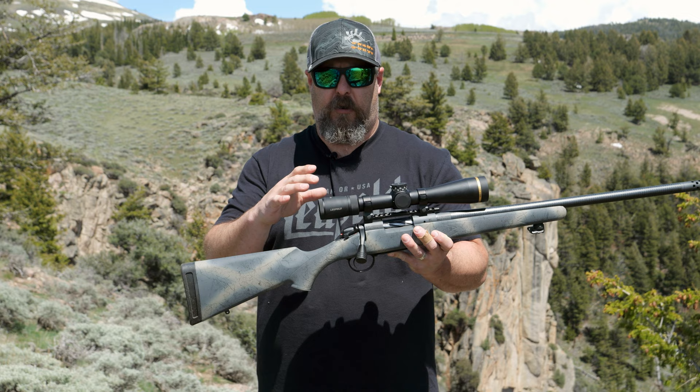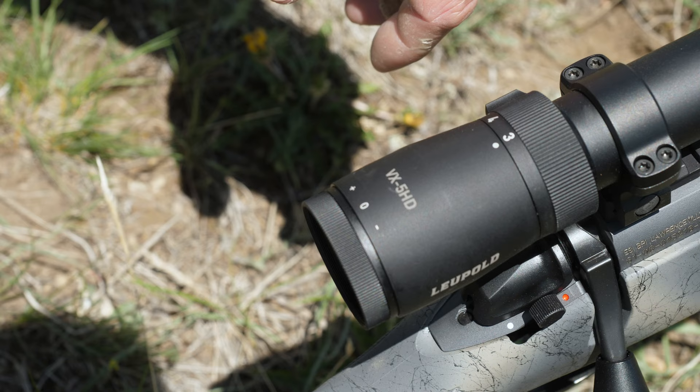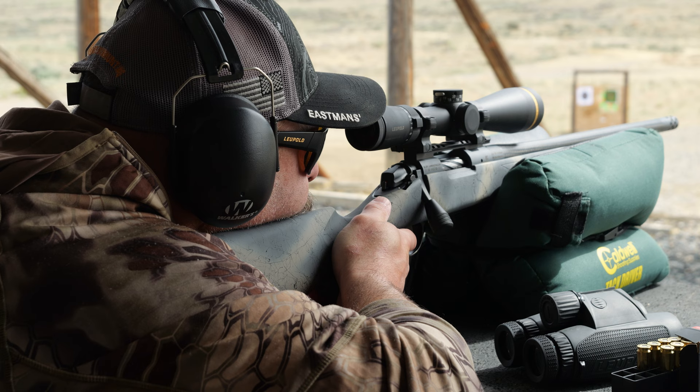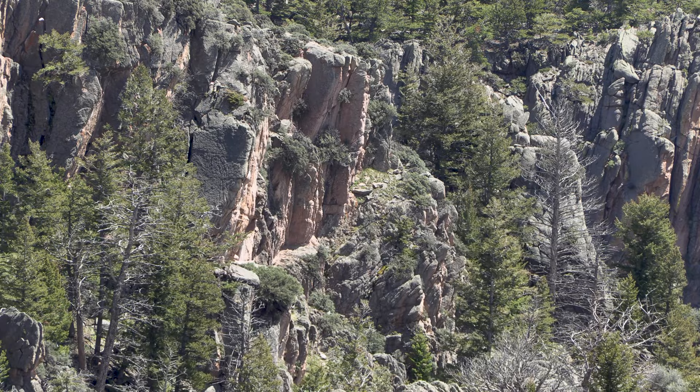This model, like all the VX5 HDs, is a five-to-one zoom — I start on three power and can zoom all the way up to 15. I like the 3-15 magnification range. Three power is not too much magnification at close range. I haven't ever wished for less magnification in a hunting situation, especially in the West. You get into black timber or close quarters in a river bottom, I dial it right down to three — that's enough to let me see what I'm shooting at without blowing up the target in my face. 15 power is perfect for hunting at extended range; anytime I'm out past 300 yards out to my effective range of about 556, I'm going to have it set on 15.